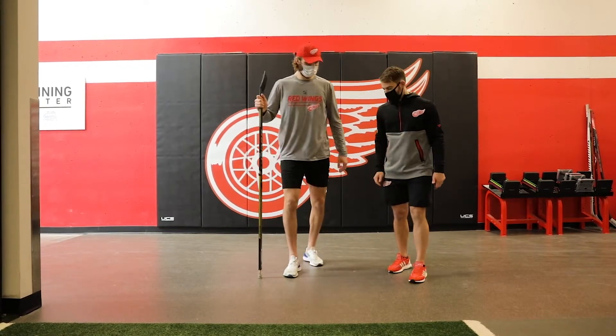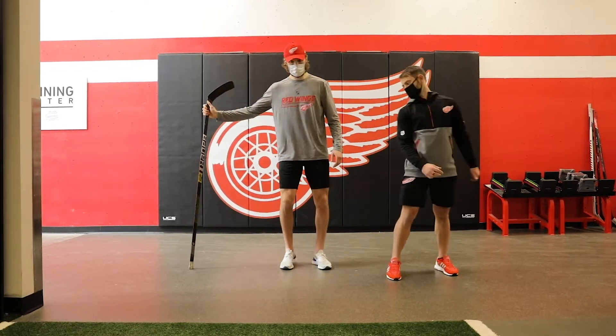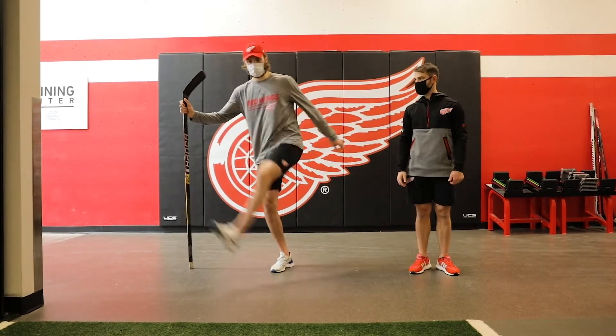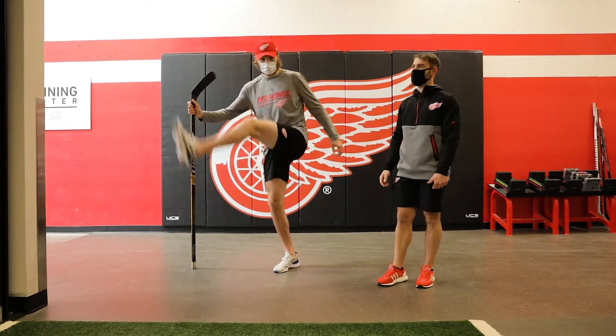Then you're gonna go right across your body. Swing across. It's gonna go for 10 reps.